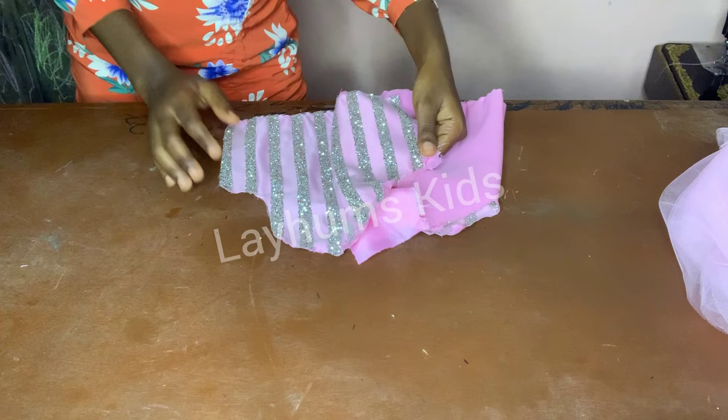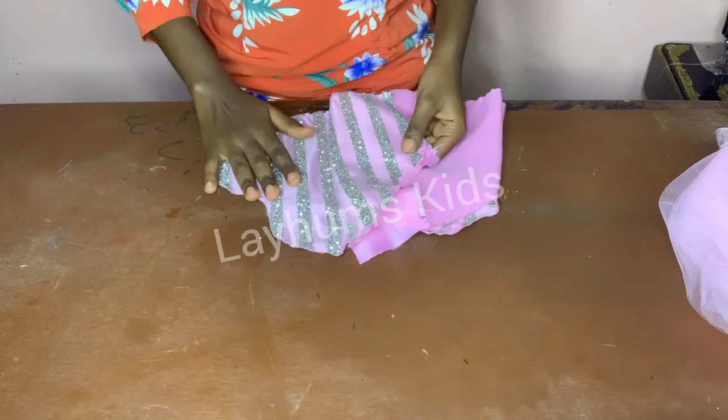If this process of how to attach net lace to a bodice is not clear to you, you can check out my video on how to attach lace to a bodice.